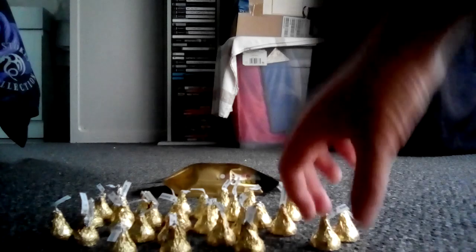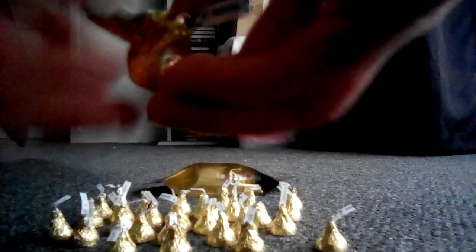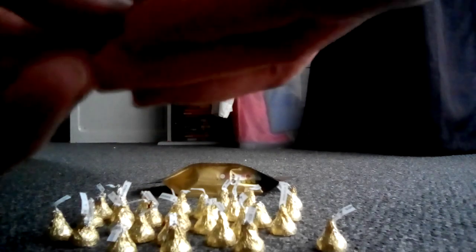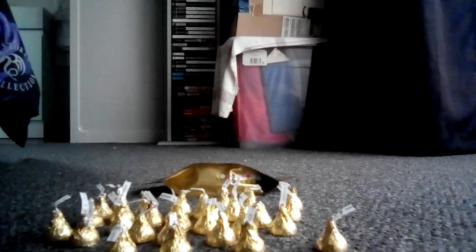Here, let's eat one more before we put them all back in the bag. I'll draw up close to the camera for one of them. Here we go. Oh, there's some good stuff.